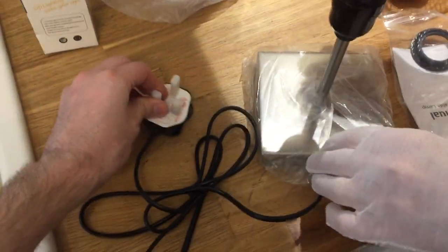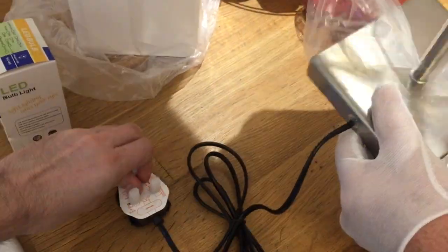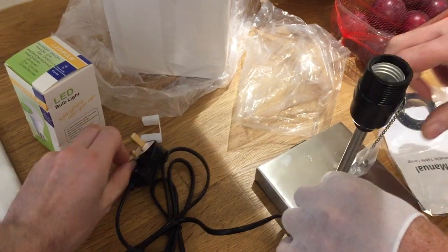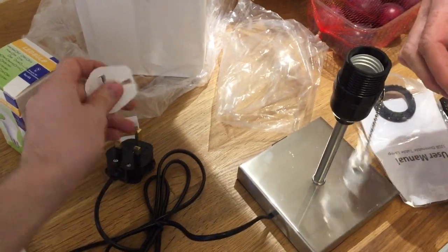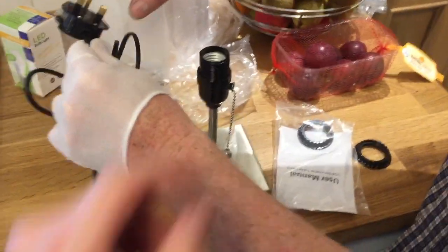So it's got a standard UK 3-pin plug with a 3-amp fuse. It's got that paper tag on the plug — make sure you remove the paper before use, because if it arcs it could set fire to it. Overall it's quite a decent plug.